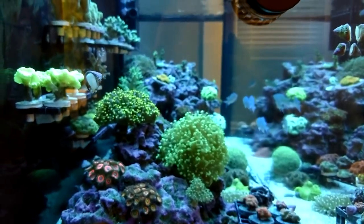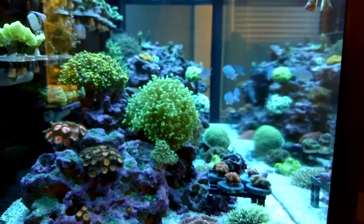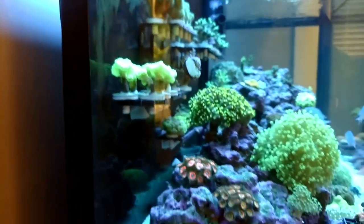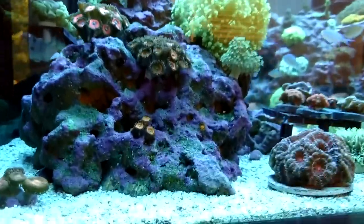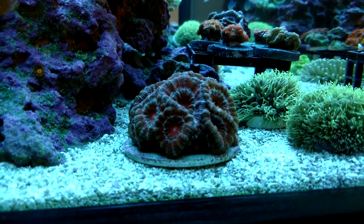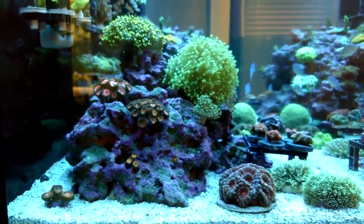The tank is nice and clear. Mind the dirty glass — I haven't been able to clean it as often as I normally do because of all the coral. But everything is doing well, extremely happy. There are going to be some big changes — for me, it's a big change. I am possibly going to be removing the sand bed.